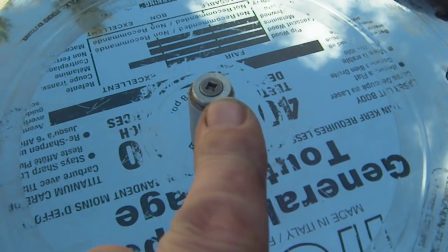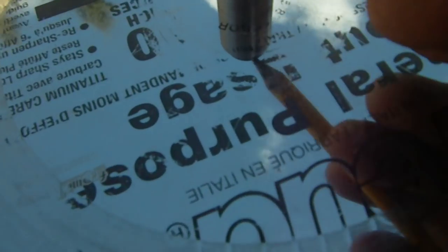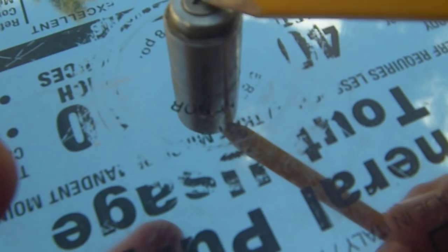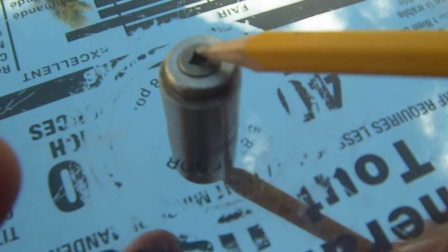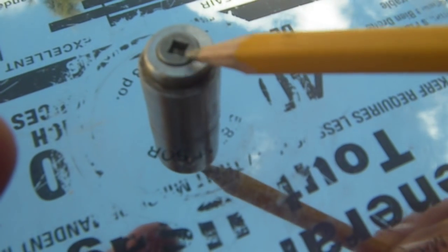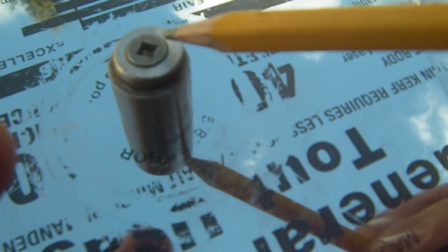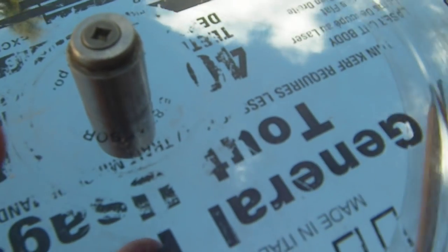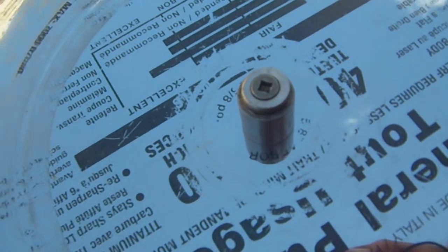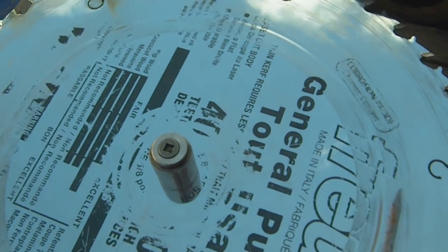If you don't have access to a piece of 5/8 diameter cold rolled steel like this, you can use a wooden dowel. Drill your center hole, countersink it, put a narrow saw kerf in it this way and one going 90 degrees the other way. That way when you tighten your screw down it'll expand a little bit. You want it so there's no play — you can see I'm pulling on this and there's no play — and yet you can freely rotate it.